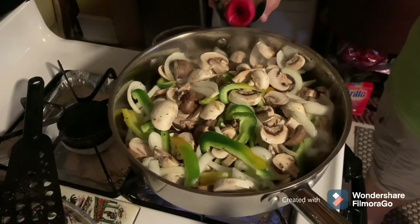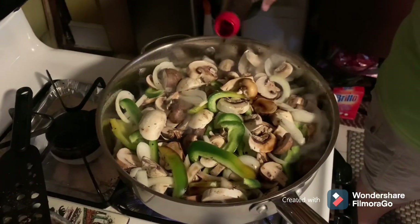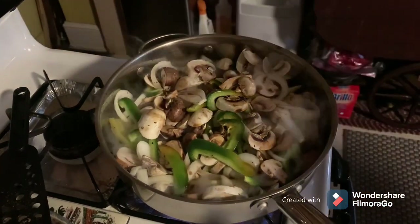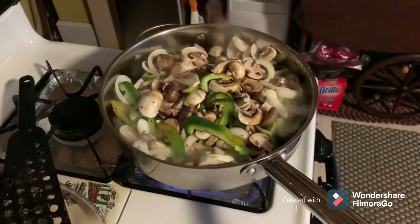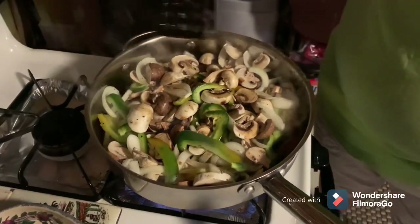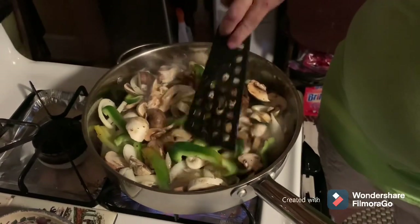Now here goes a splash of soy sauce. We're not going to put a whole lot of that in there, just enough. This smells good. She's got French fries and onion rings over in the air fryer to go along with this.